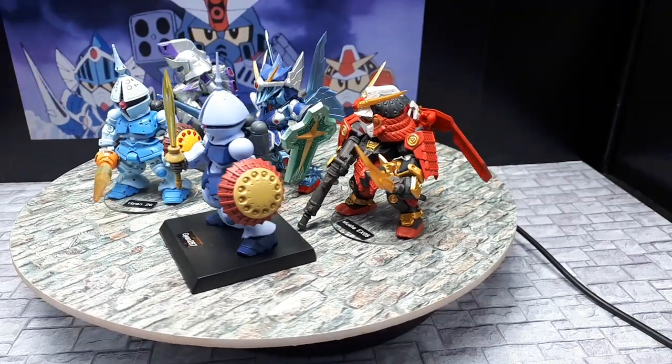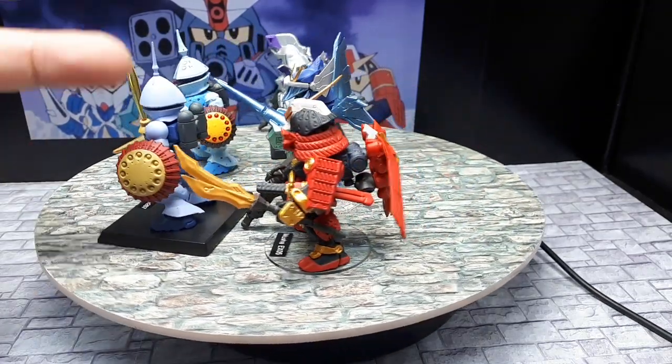I detailed this up with some paint wash — this I haven't touched. But there's no panel lines — it's almost all smooth because it's trying to look like a cartoon.